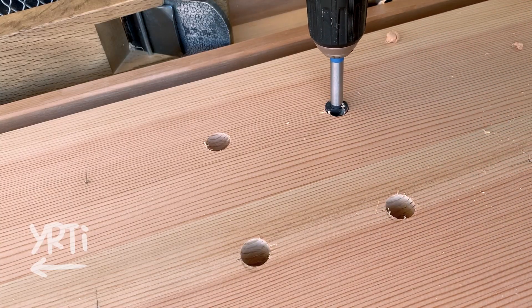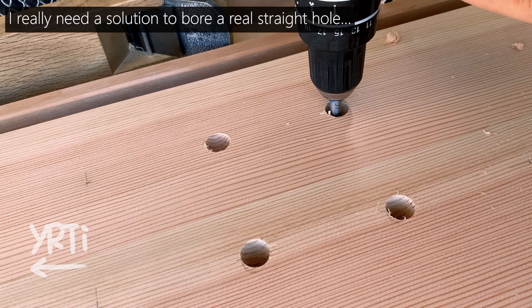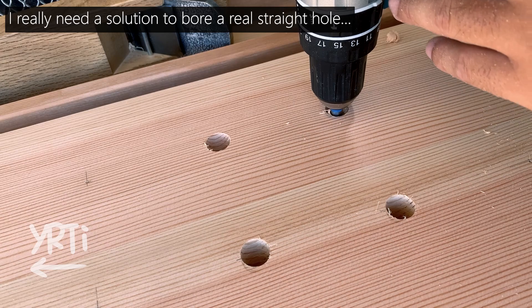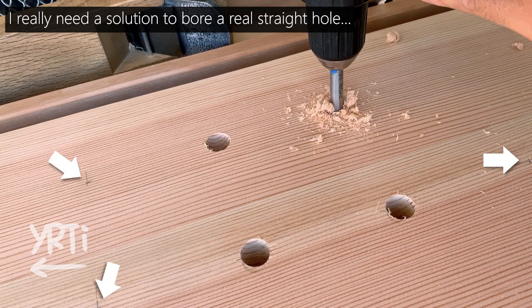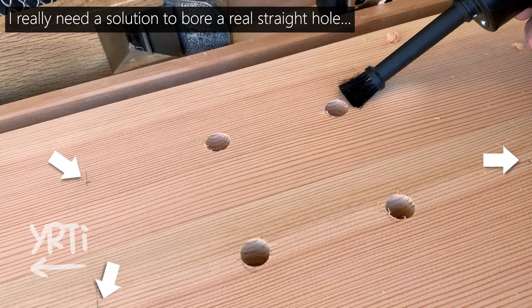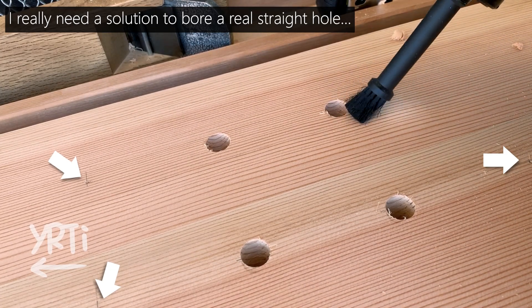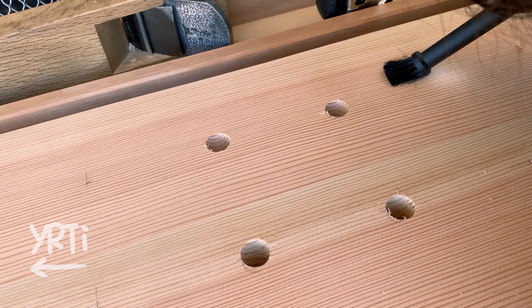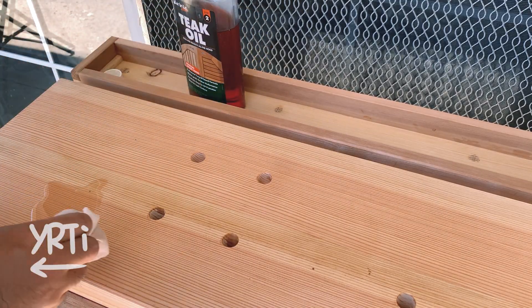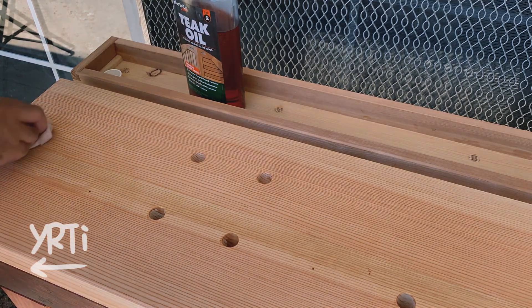This is the real final process — I made some dog holes. Actually, these turned out to be marking failures: there's supporting wood underneath so I couldn't make holes where I had marked. I never fail to make a stupid mistake like this. After this, I put teak oil on top and here's the final product.